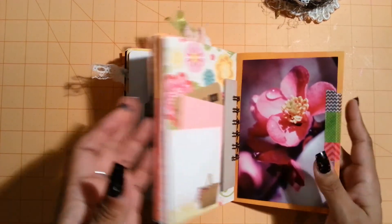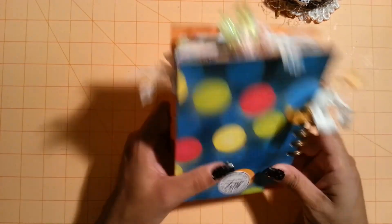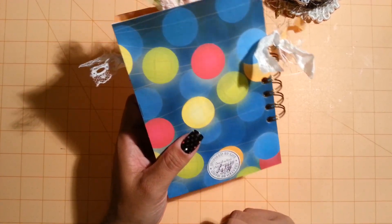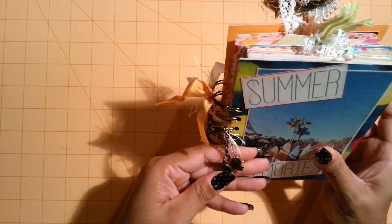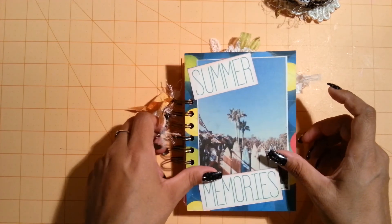And then this is the back of the mini. I just stamped it and put my name on there. So that was the junk journal that I was working on for Lori. Thank you so much for watching everyone - post a comment if you wish and subscribe and have a wonderful day. Bye!